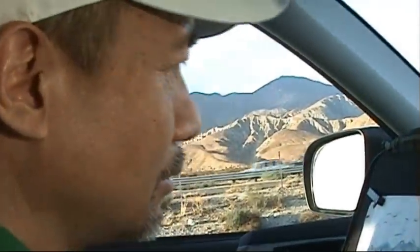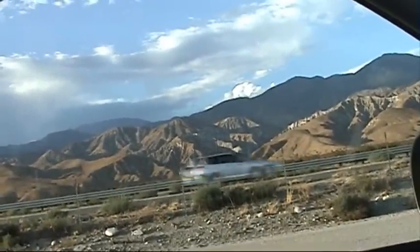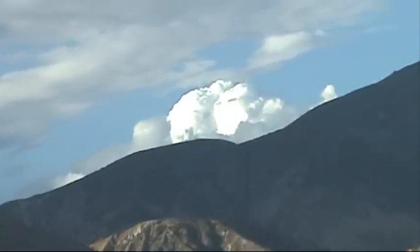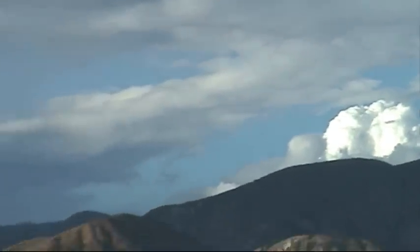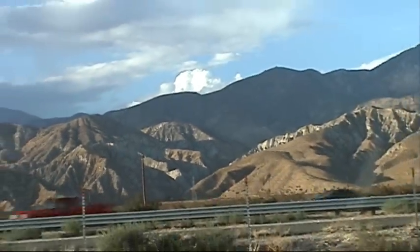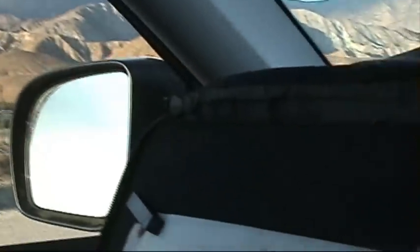I'll change to another brush to do the sky. Look at the bright clouds behind the mountain. So we have to use color — not like in the traditional style. We're not against color in modern Chinese painting.